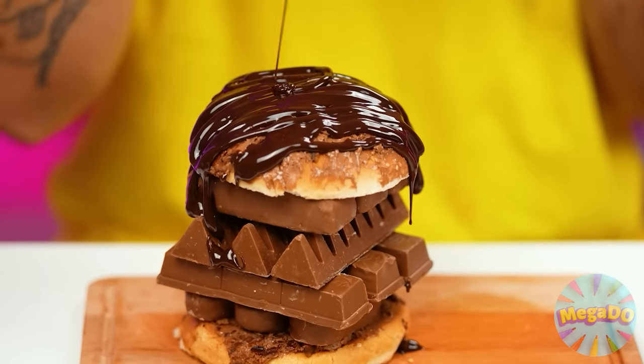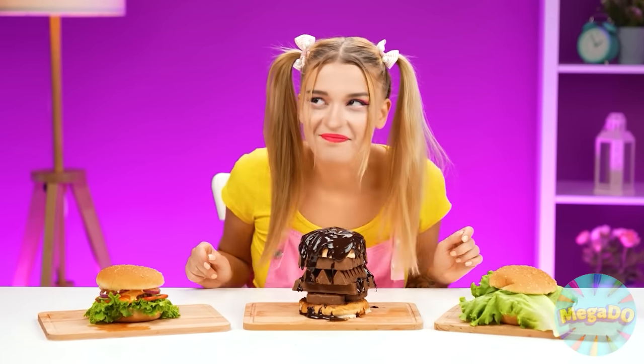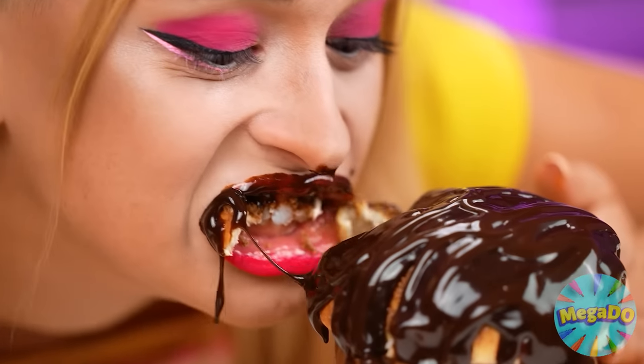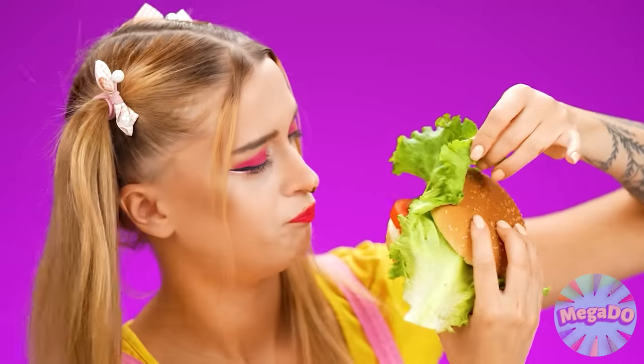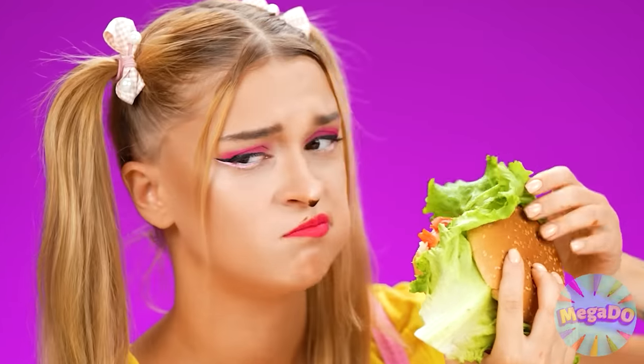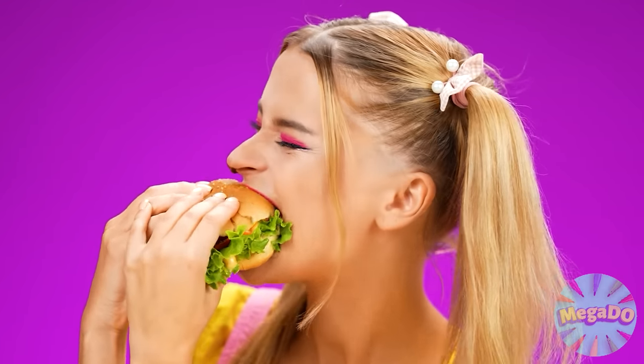And the cherry on top of the cake is gonna be this chocolate syrup! Makes my burger look amazing! Wow! I've never seen a chocolate burger before! I think it's gonna be really tasty! This is amazing! Let's see what'll happen next! Hey! Where's the patty? What am I? Some goat on a farm? I taste too healthy! Burgers like this don't put me in a very good mood! Whoa, but this third one's a real contender! This burger looks way cooler!